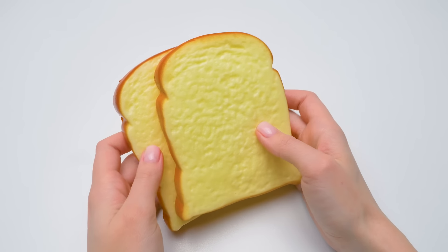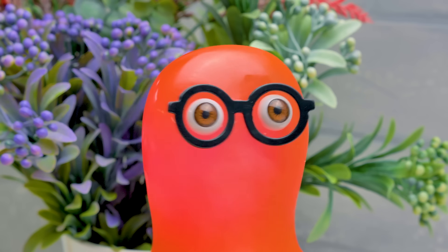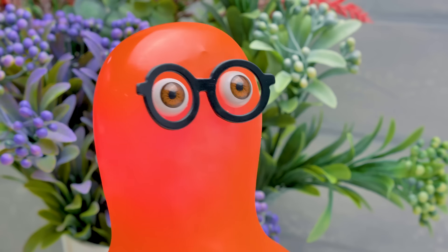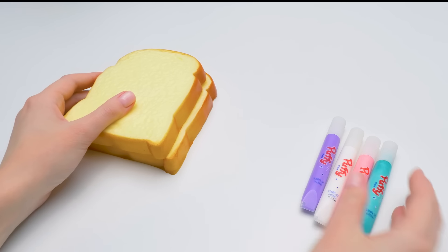We decided to make a special notebook using the bread sponges. Sponges? Be careful, guys — not all things that look like food are edible. Sue, I wish you'd have warned me earlier. By the way, why sponges?